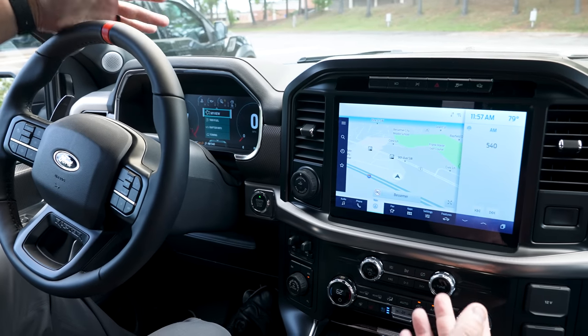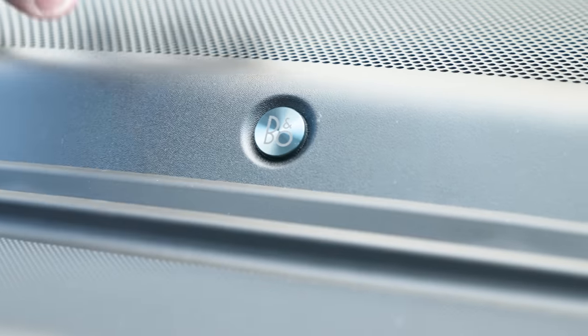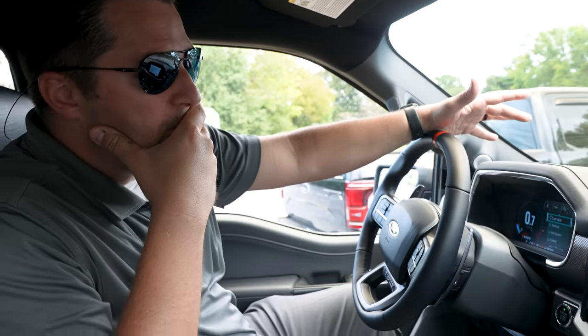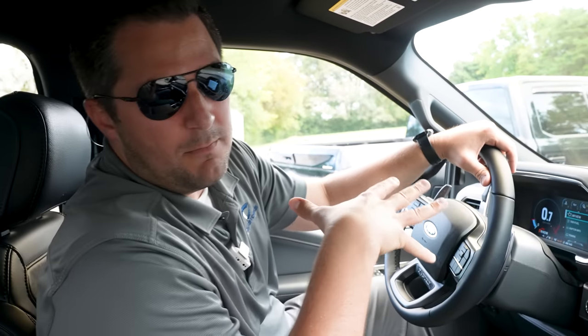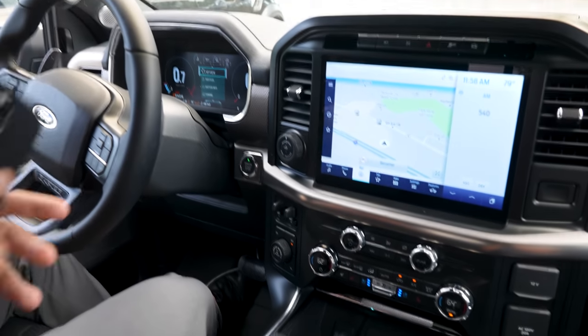The Bang & Olufsen premium audio system is also included. You've got speakers located throughout the cabin — up front, at the sides, and even in the headrests themselves so you can pump audio directly to your ears. I believe it's up to 18 speakers in this particular setup.